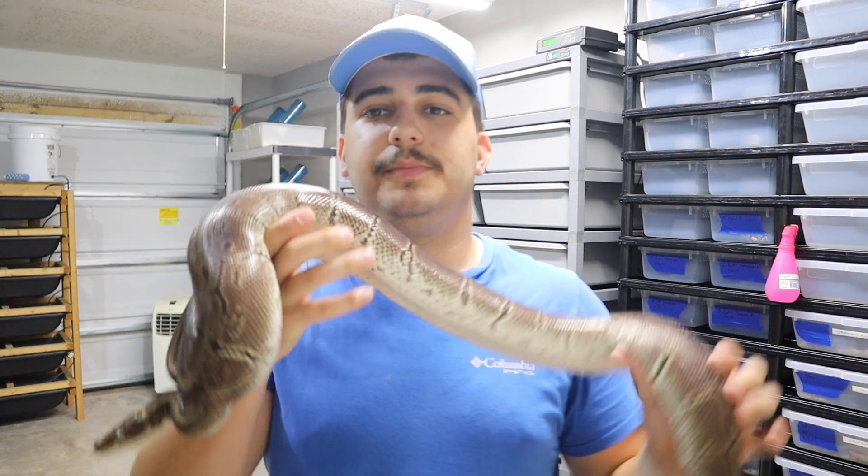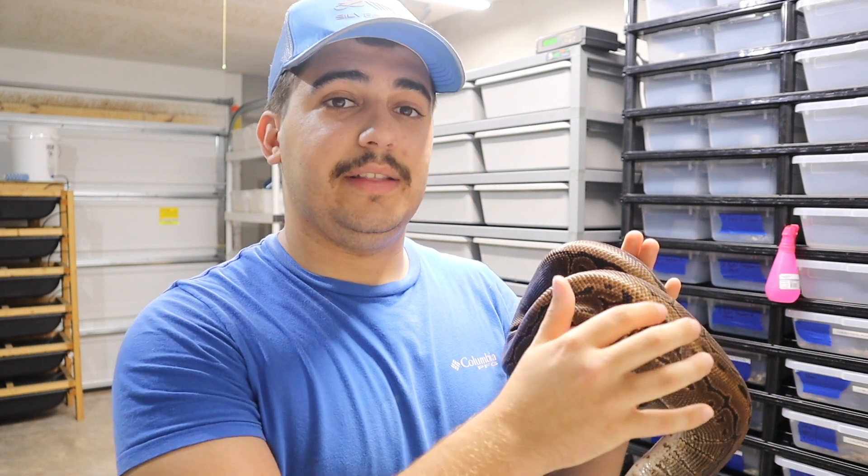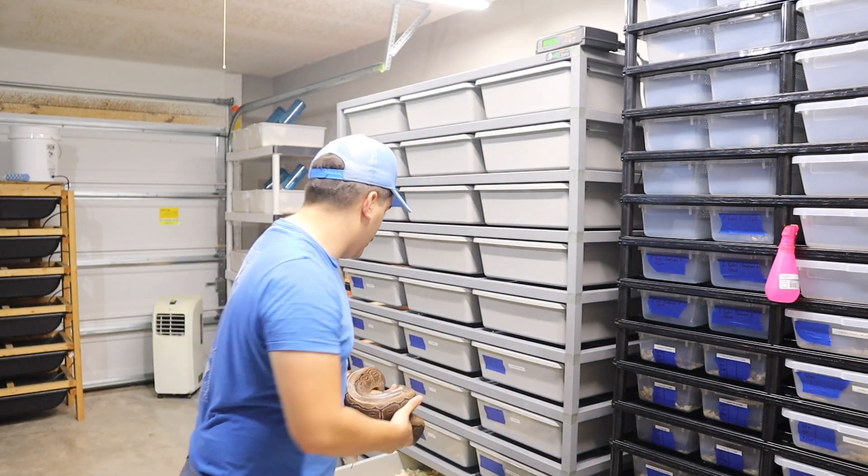This is a big girl too — just a normal pinstripe. The goal is, until I buy or find a pinstripe clown, I really want to make enchi pinstripes het clowns, and hopefully in the long run produce a super enchi pinstripe clown. The pinstripe clown really reduces the pinstripe patterning in the clown and gives it almost like black dots, and I feel like super enchi will reduce it even more and make for a really nice-looking snake.